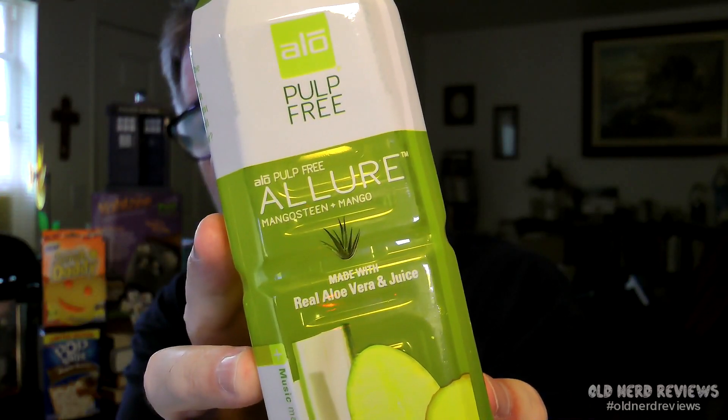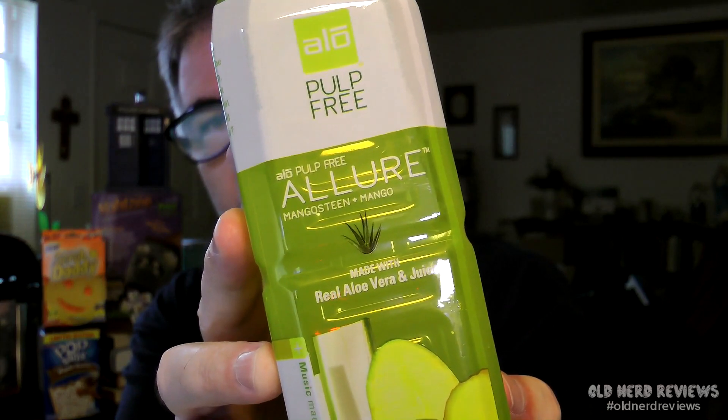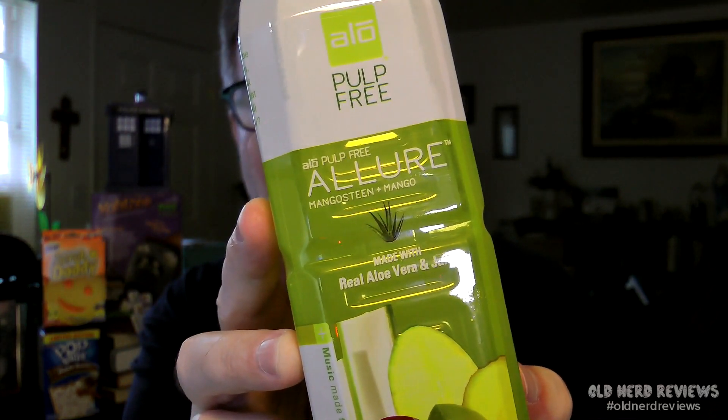Okay, this is a drink. This is a bottle drink that this card belongs to. This is A-Lo Pulp Free Allure, Mangosteen Mango, made with real aloe vera and juice. This is a 16.9 fluid ounce bottle.